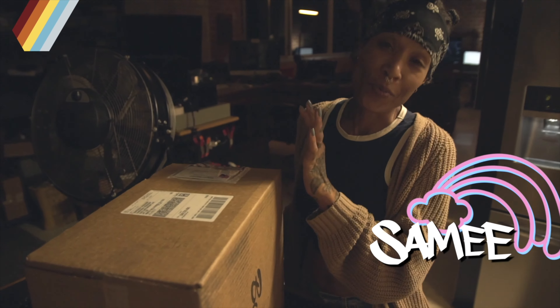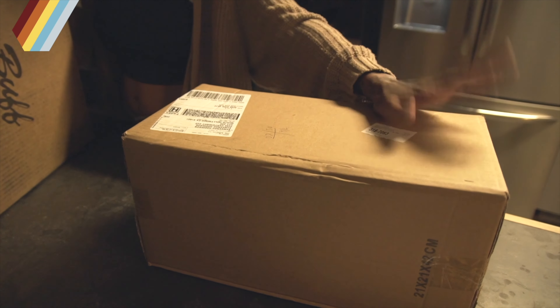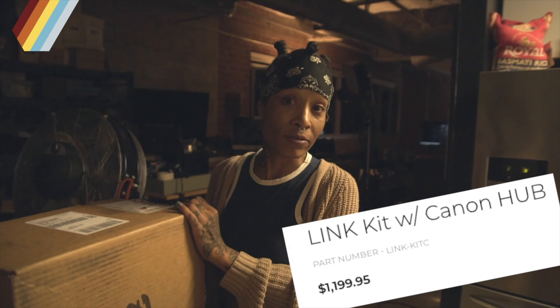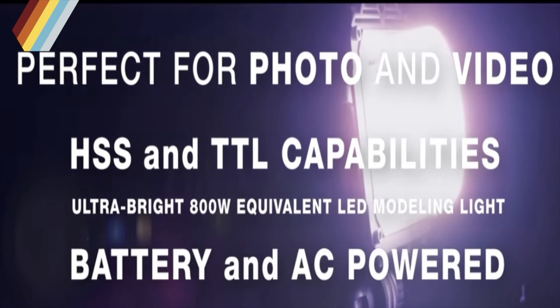I got this new Paul C Buff flash unit set — the remote and everything — and I also got a collapsible beauty dish so I can take it on the go. It's a big deal because this thing is expensive, but it's supposed to make life easier. This way we can shoot more dynamically — it just fills in all the gaps for photography and video.